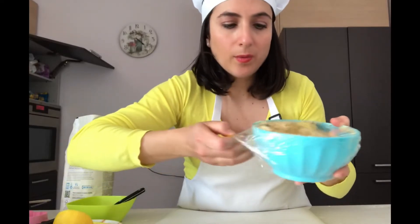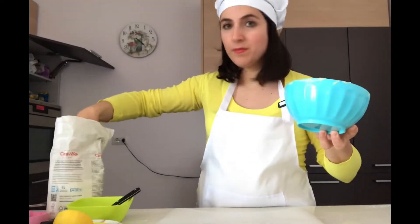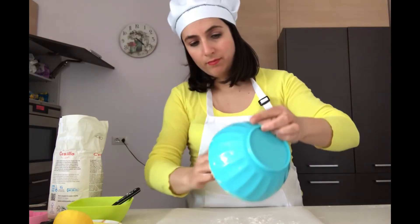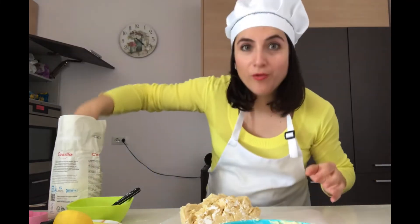Now we have our dough, some flour, and parchment paper ready on the flour tray.